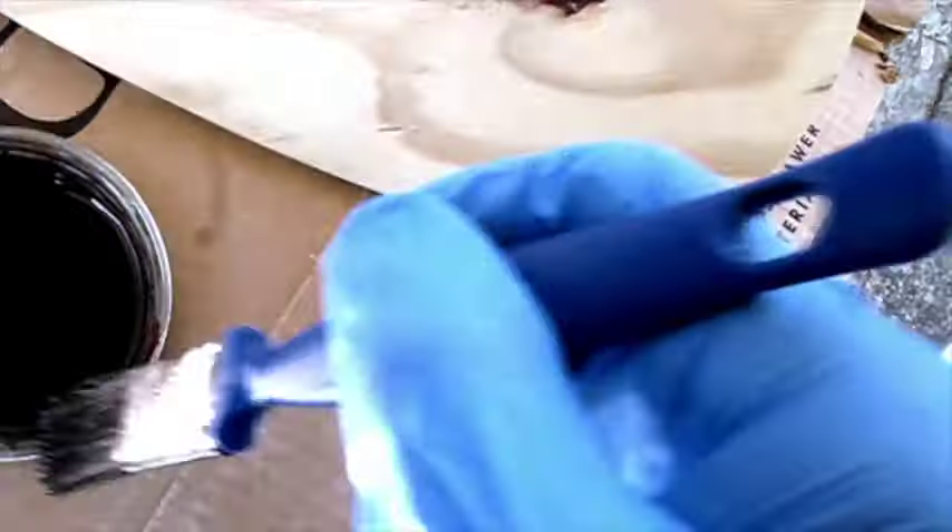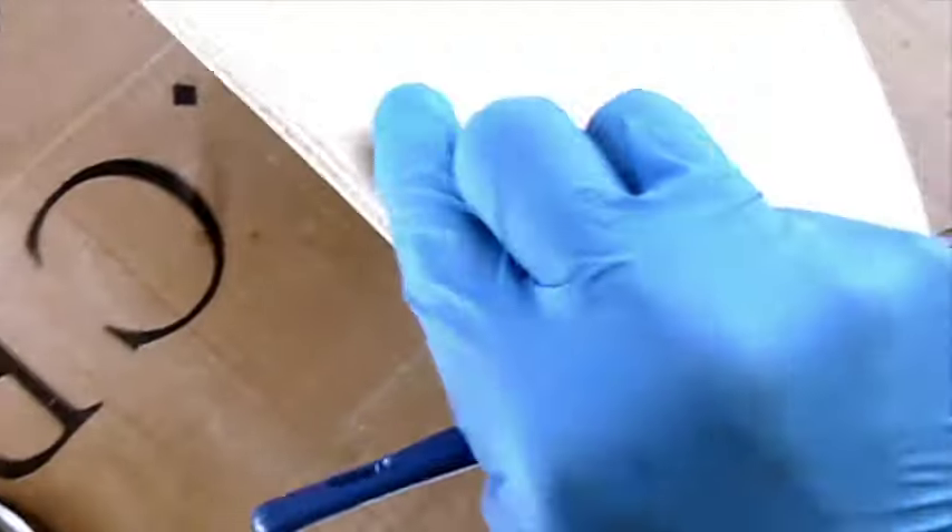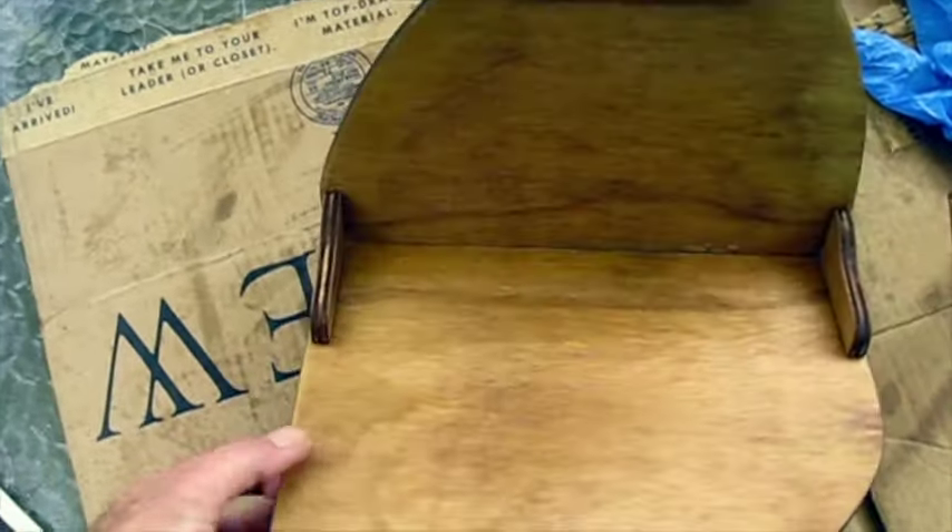Oh yeah, that works really well — that looks much better than just raw wood. Now it's been stained cherry and treated with liquid gold as a finish after the stain dried. It looks pretty nice. Next we'll attach the nest.